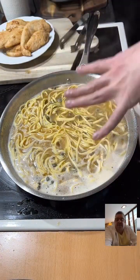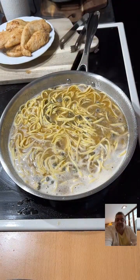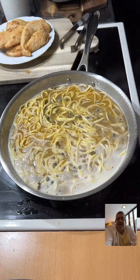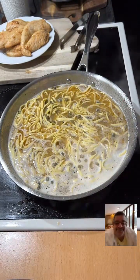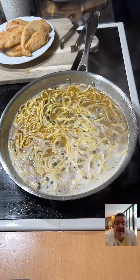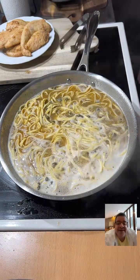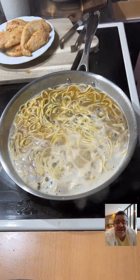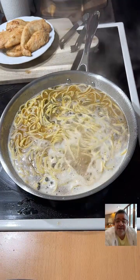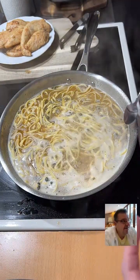I'm just going to let that pasta boil here for a second — usually I would have a lid, but I want you all to be able to see it. Capers are usually what you find in tartar sauce. Somebody's asking the texture. They're kind of mushy — it's like if you eat a pea, but just a little bit harder.